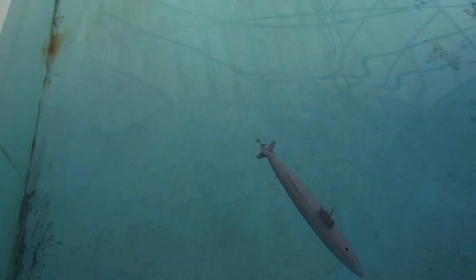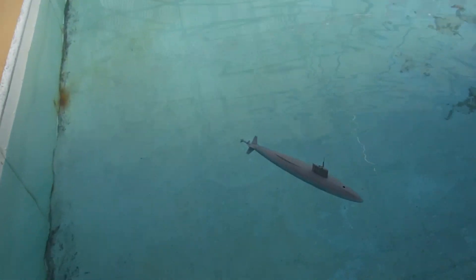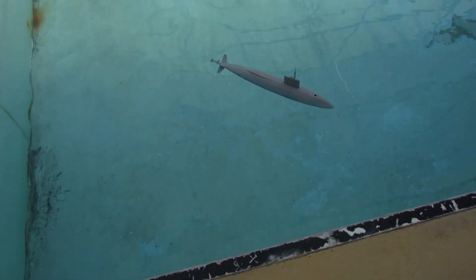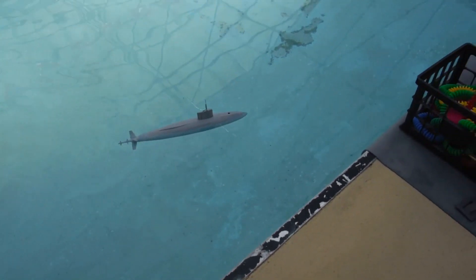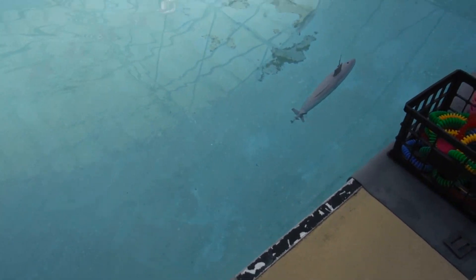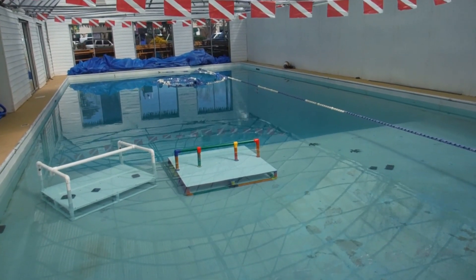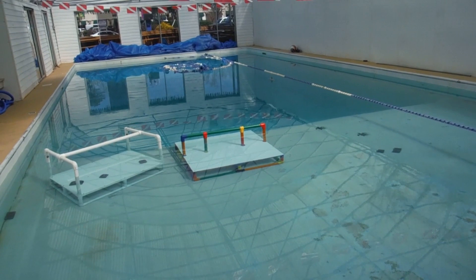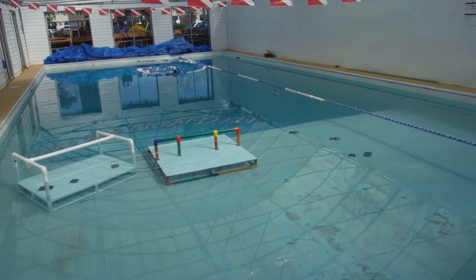Not much fanfare — putting this dude in the water. Just pulling around on the surface a little bit.